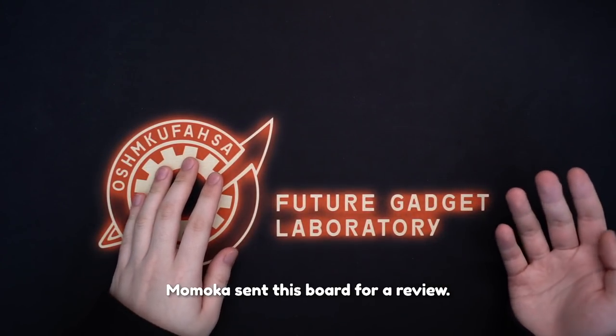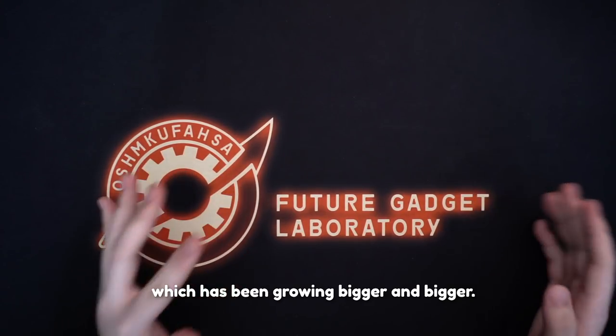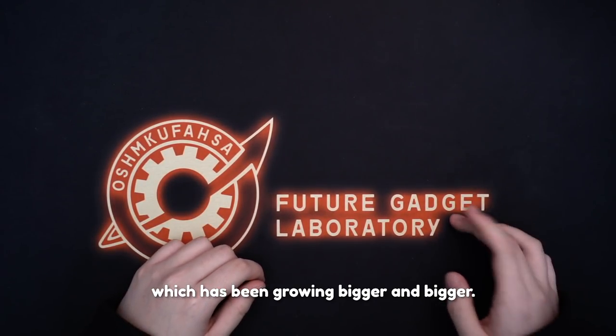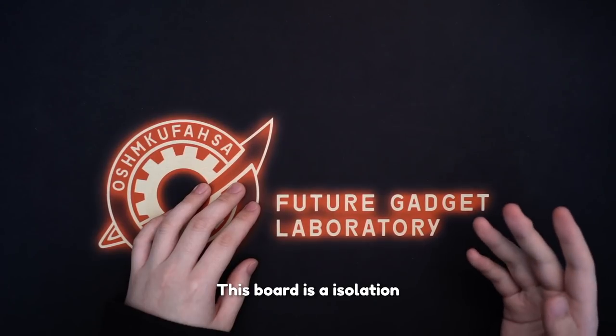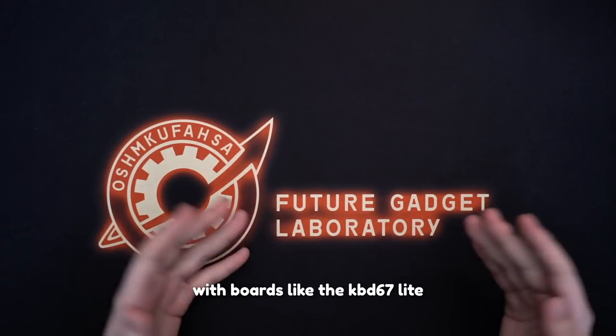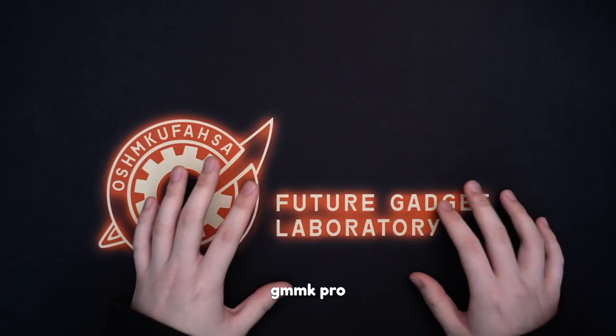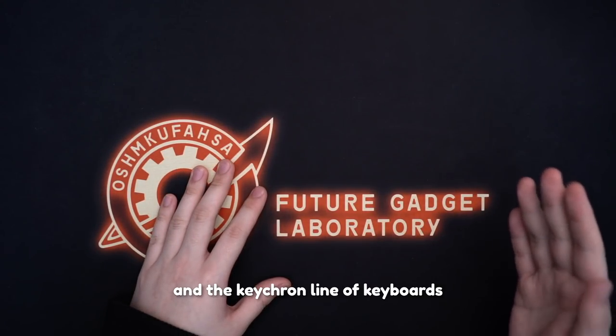Momoka sent this board for a review, so let's see how this board stacks up against the competition, which has been growing bigger and bigger. This board is an isolation gasket board, so it will be in direct comparison with boards like the KBD67 Lite, the IKI68 Aurora, GMMK Pro, and the Keychron line of keyboards.